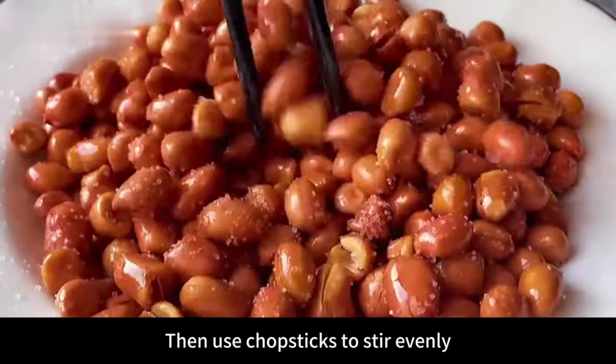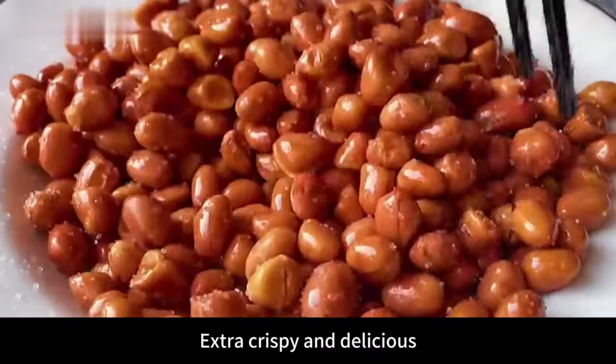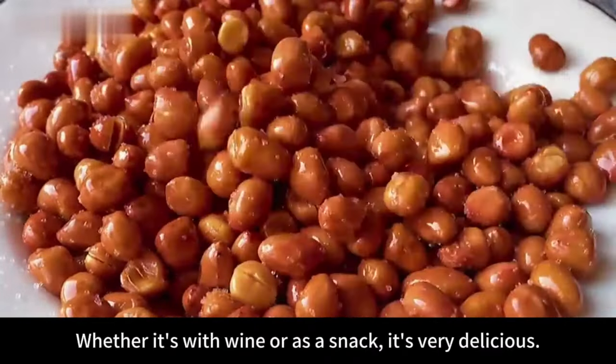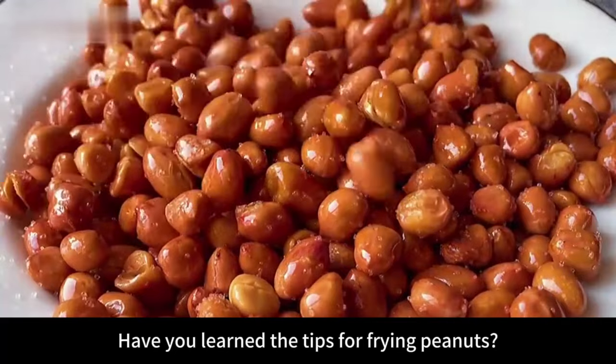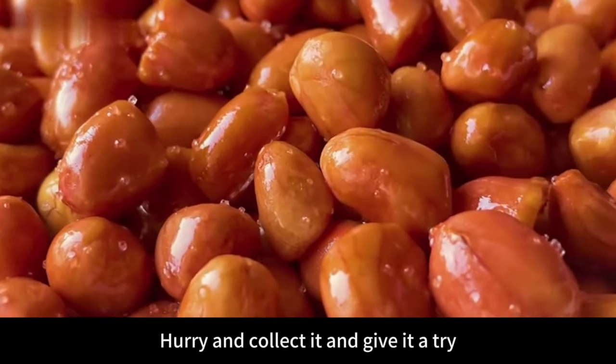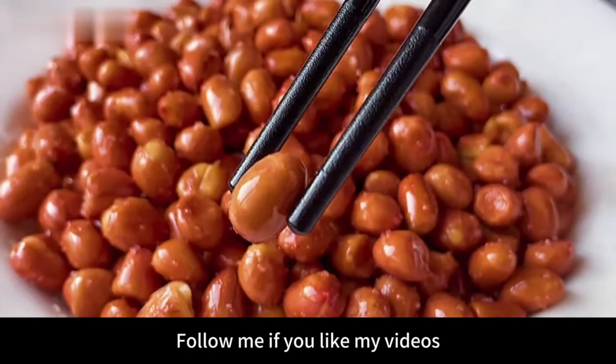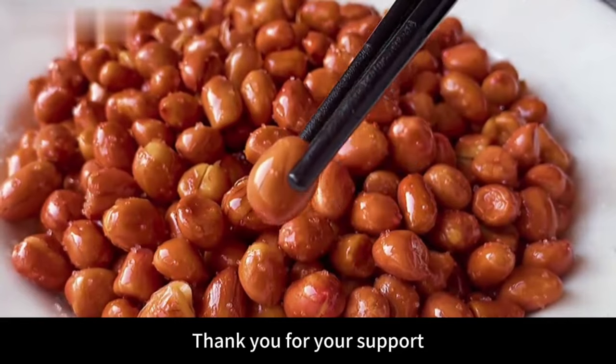Then use chopsticks to stir evenly. Peanuts fried like this are extra crispy and delicious — whether it's with wine or as a snack, it's very delicious. Have you learned the tips for frying peanuts? If you like, hurry and collect it and give it a try. I will update different food videos every day. Follow me if you like my videos. Thank you for your support.